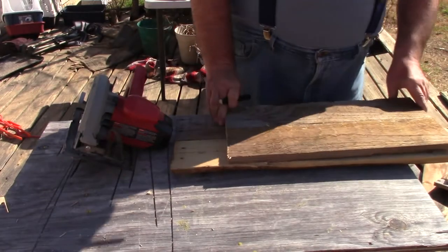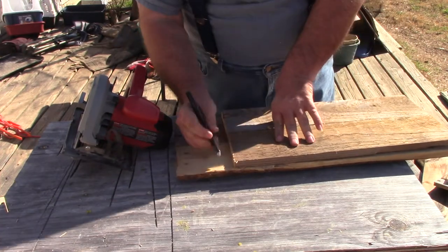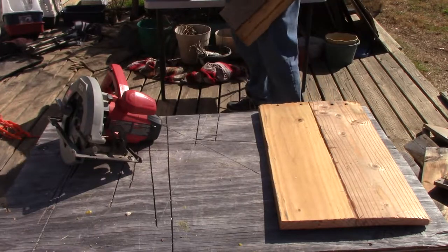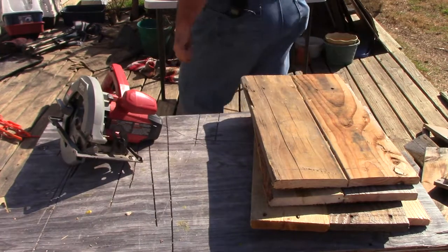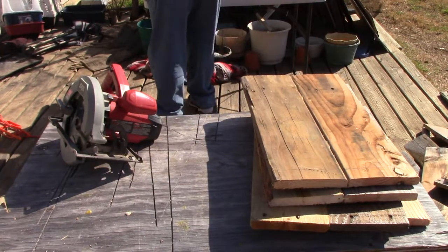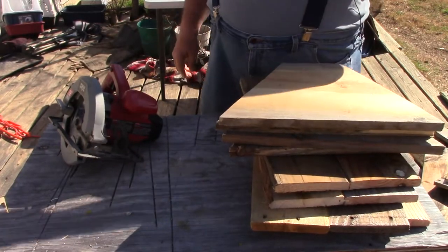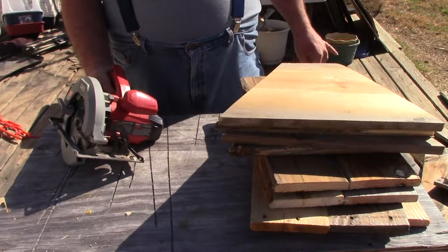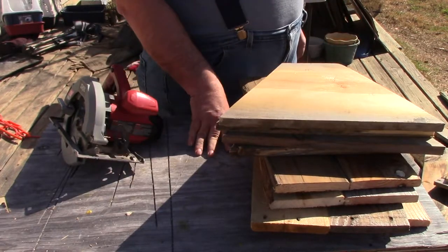Get our master board back out and line it up so I can get two out of these pallet boards. We have our four length boards and our four end boards. The rest is going to get easy because I'm going to get a drill, drill bits, screws, and some glue, and we're going to screw and glue all this together. Then I'll be down to cutting the top bars.